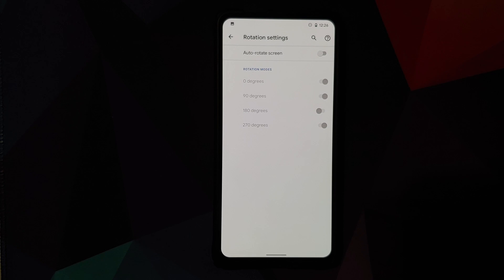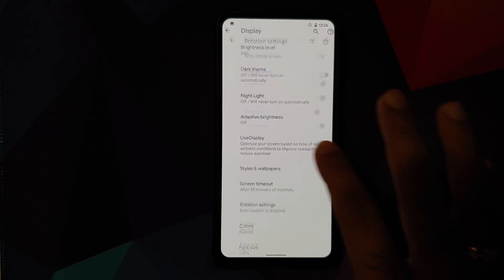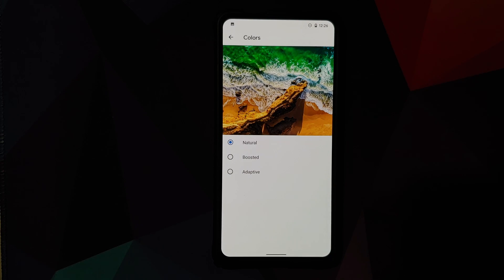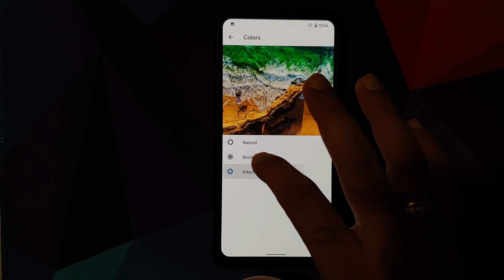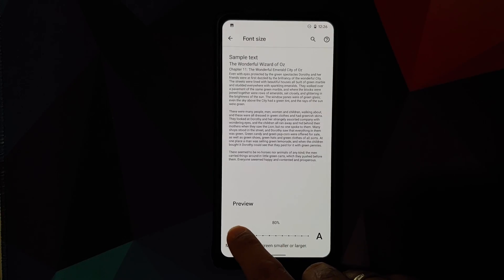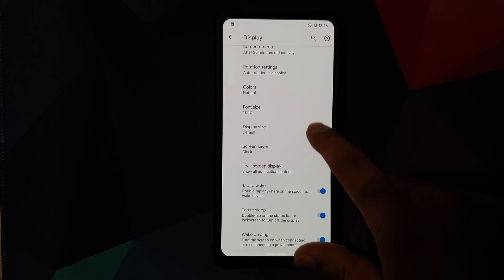In rotation settings, you can configure rotation for every angle — 0, 90, 180, or 270 degrees. In Colors, you have three options: natural, boosted, and adaptive. You also have font size control ranging from 80% to 230%.